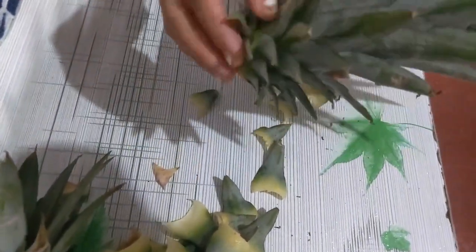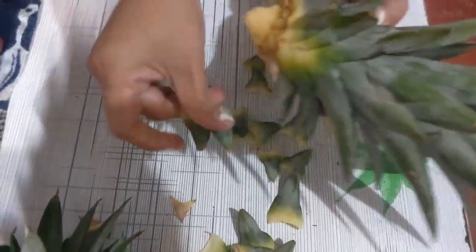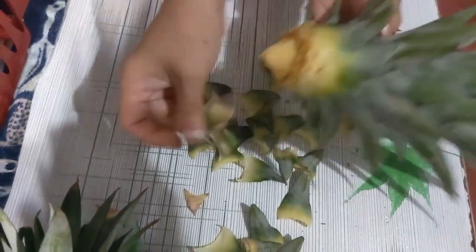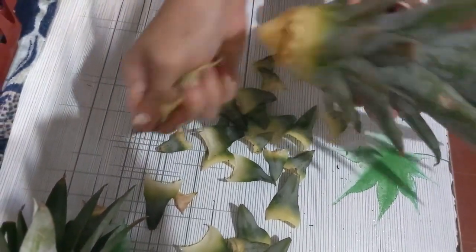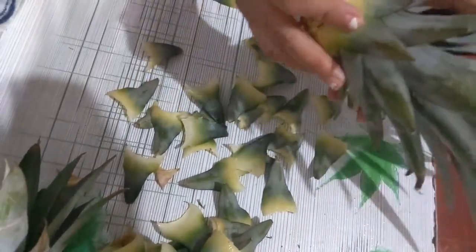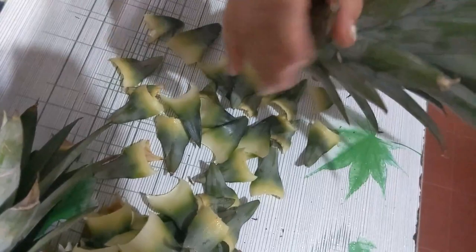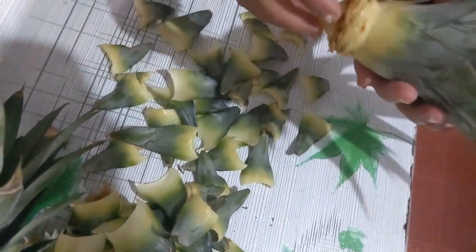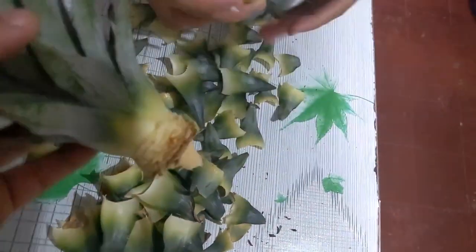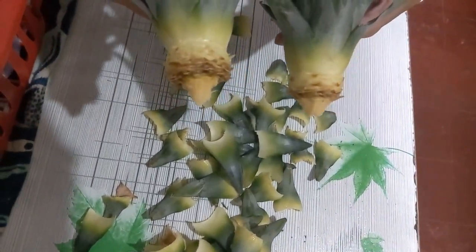Now we're getting into the action — we're gonna try to grow some pineapples here. I've always wanted to do this and there are different methods, but hopefully this one will work. We're going to dry these up for about two to three days, then put them in water for about three weeks, changing the water every two to three days. Once we get some roots, we're going to go ahead and plant them. This is part one of the Pineapple Project.